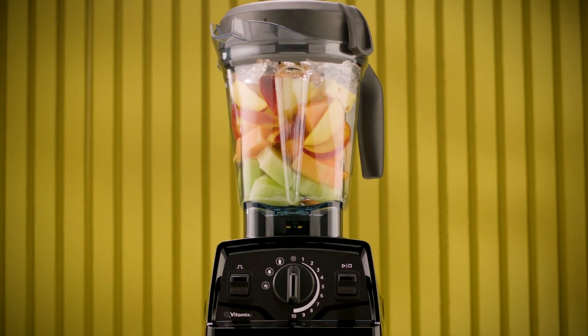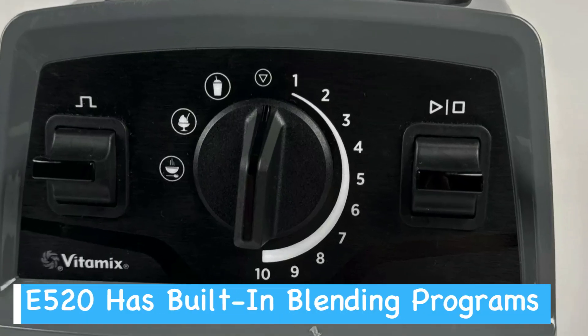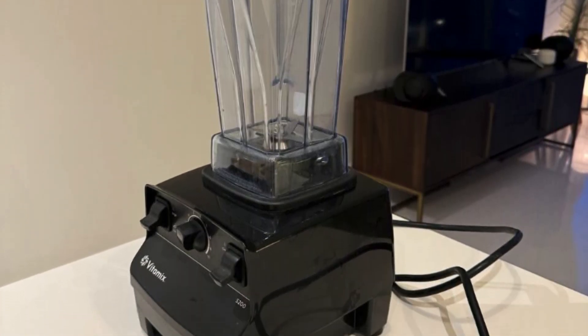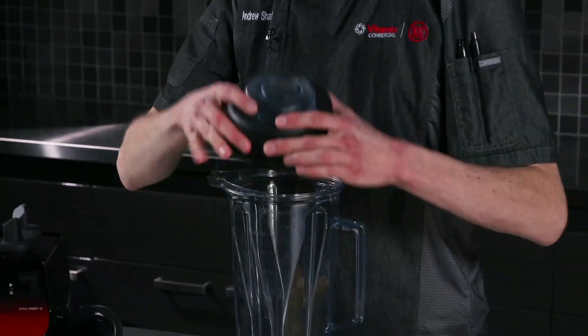The E 520, on the other hand, boasts a more advanced interface with preset programs. When it comes to build quality, both blenders are sturdy and well constructed. However, some users report the 5200 feels a bit more robust and long-lasting, and I'd have to agree with them.